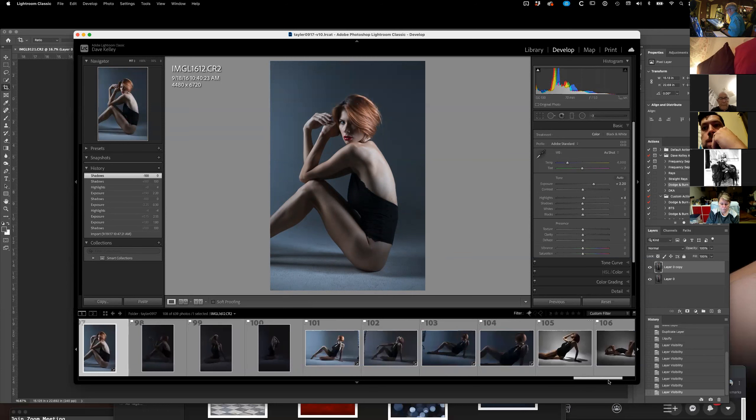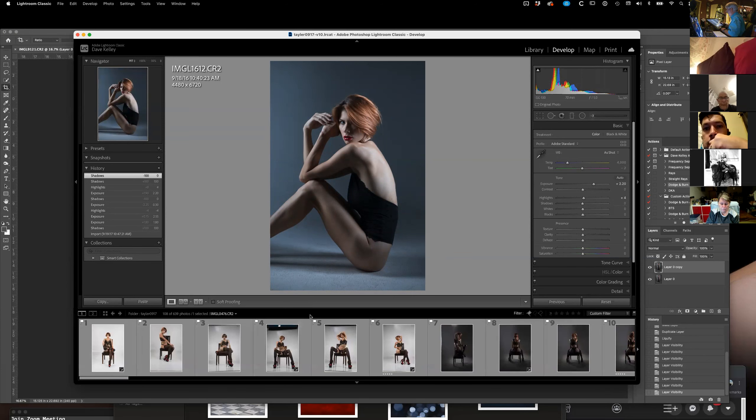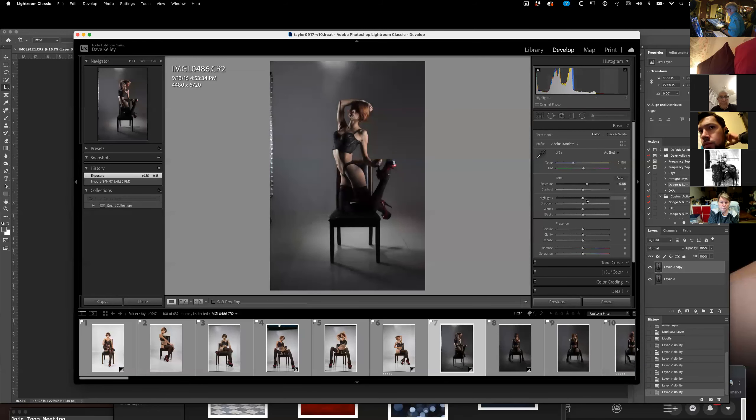I actually start everything I work with by adjusting it a little bit in Lightroom first. Like here, for instance — brighten it up a little bit. And then if I bring the shadows up, see how we can now see the stockings by turning the shadows up.